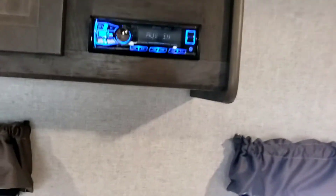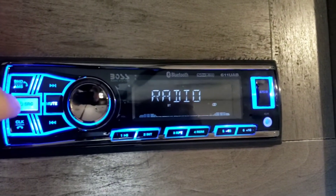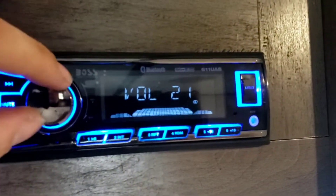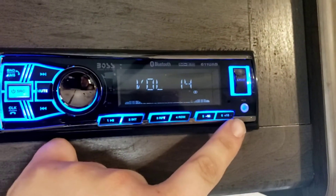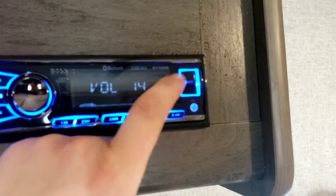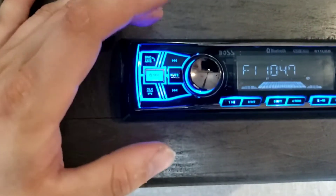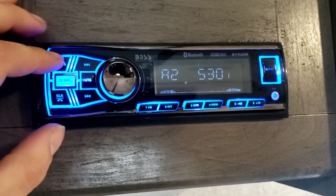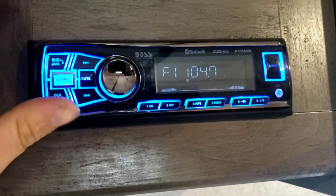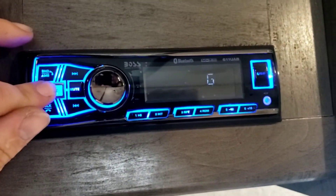The radio is very simple to use. This power button — if you tap it, you cycle through modes: Bluetooth, radio, auxiliary input, which is the auxiliary cord right there. Push and hold to save your presets. You have a USB port that's just for charging your phone — it does not interface. Next channel, previous channel. You have a mute button right here. Band allows you to select between your different FMs for multiple sets of presets, same with your AMs. And this is your clock — you can change the time on here as well.